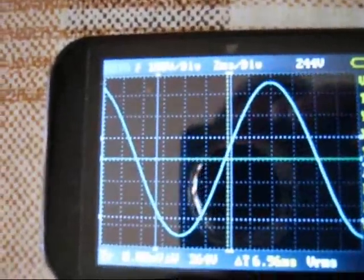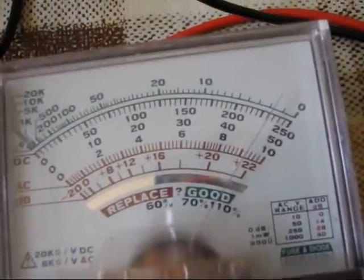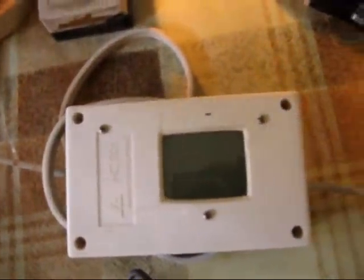Let's power up. We can see a sine wave of about 240 volts AC on the meter. With the 10 watt bulb as the load, still a good sine wave. Now I'll be plugging in the fan.